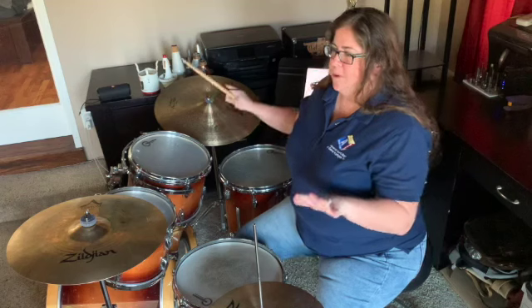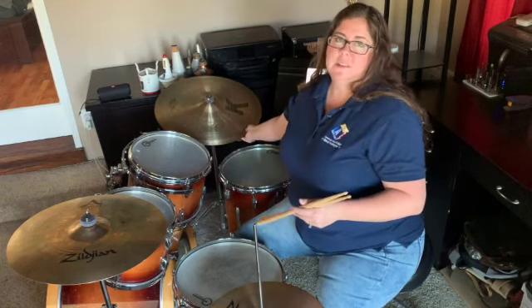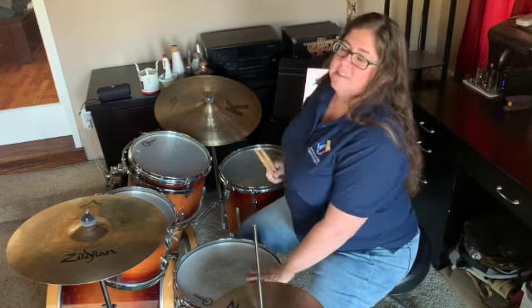So we'll start with swing pattern one — that's the hi-hat on counts two and four, and our ride cymbal playing the snaggalang pattern. And then we're going to add the and of two in our left hand on the snare drum.